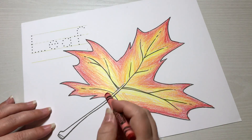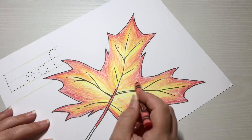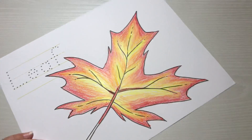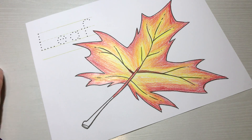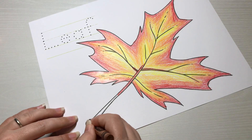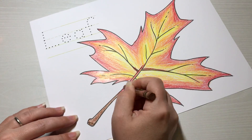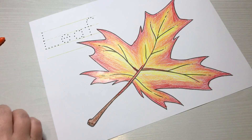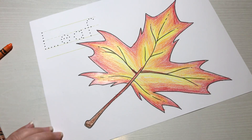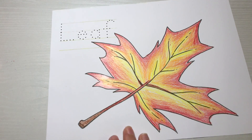I'm going to color about half of the stem red, and add a little red over this area. Then I'm going to take my brown — we don't need brown for very much, just the last part of the stem. I'm going to color over a little bit of the red here to blend a little brown over it. And there's our fall leaf.